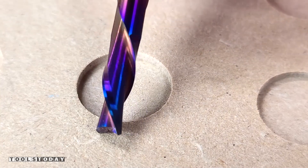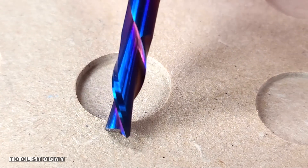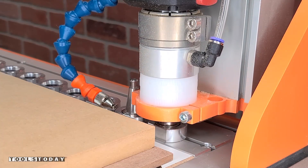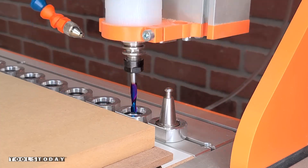Even after 450 holes, this bit has a really long life and stays sharp for a very long time. The T-nuts fit great. So now we can get that switched out for the 46102-K quarter inch spectra coated up cut bit.